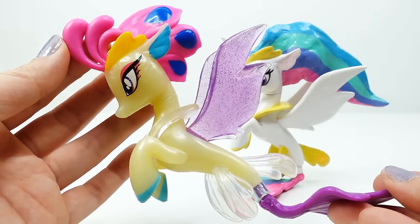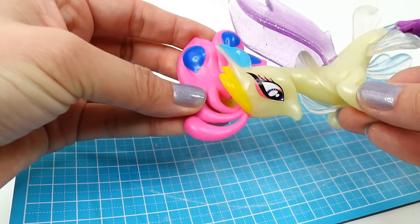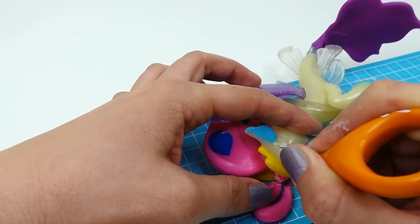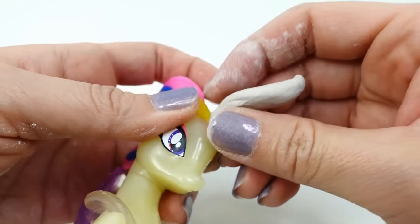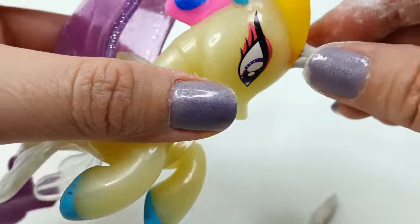A few of you commented that Queen Novo is too rare to be used for customs, but don't worry — this is not a real one, but rather a fake one I got off the internet. The first thing we're going to do is remove the horns on top of the head. Queen Novo has three, so we'll remove them with an exacto knife, but we'll leave a longer stub on the largest one so we can rebuild Luna's horn using air-dry clay. Luna's horn will be a little bit shorter than Celestia's horn.